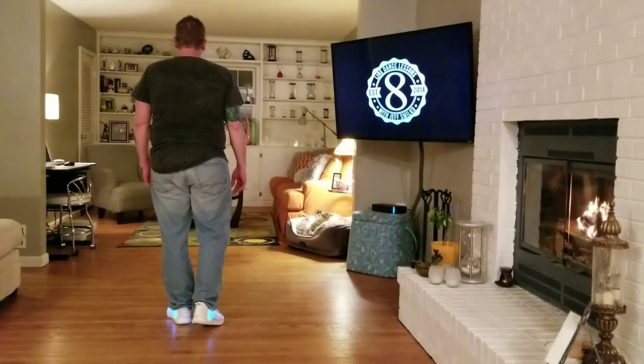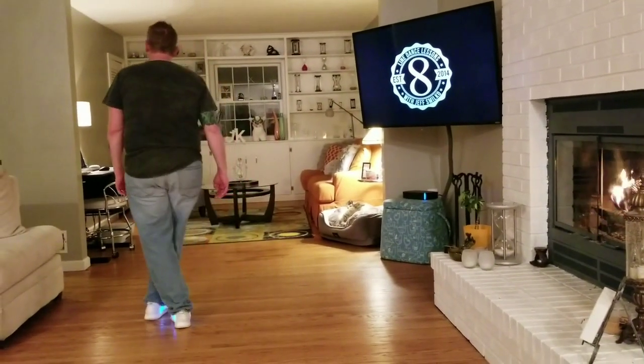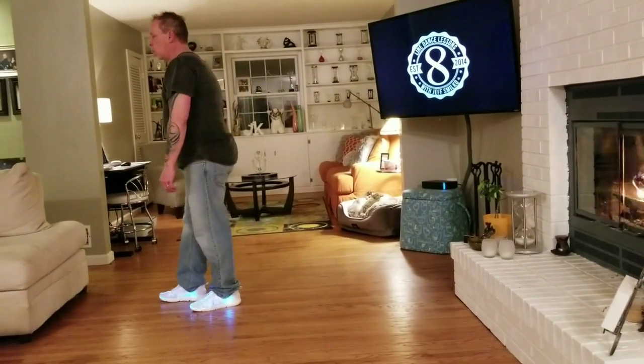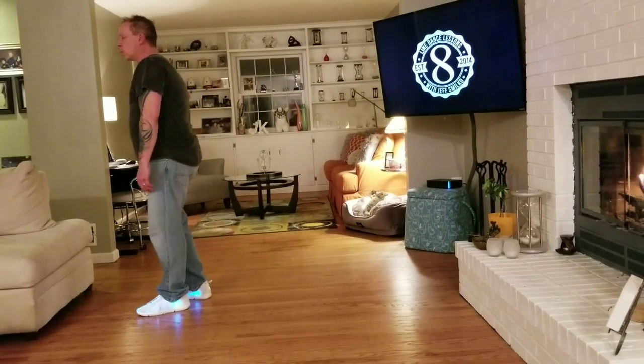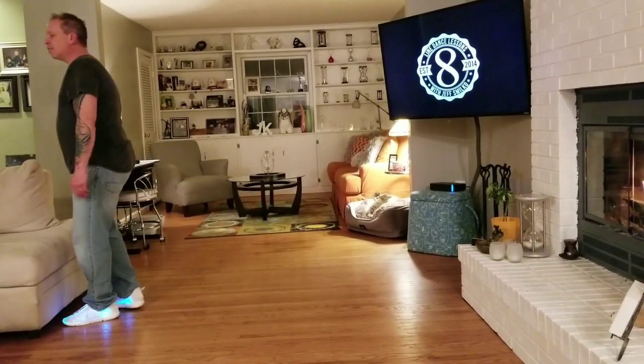Here we go with the count. Ready? One, two, three and four. Five, six, seven and eight. One, two, three, four. Five and six, seven and eight.